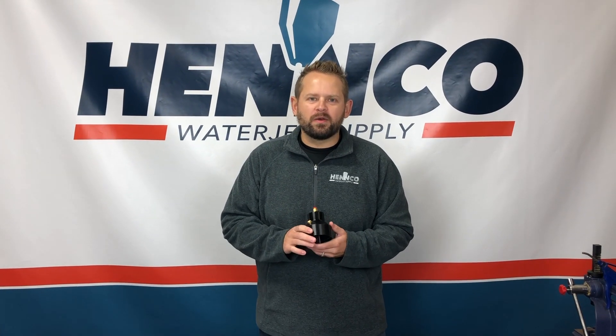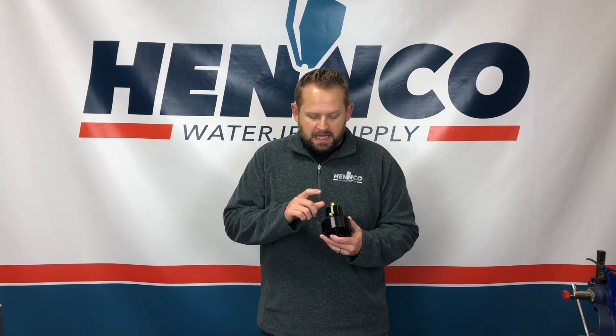Thanks again folks for watching another one of Henco's short videos. If you do have any questions or need a little help understanding exactly how these operate and troubleshooting techniques, definitely give one of our waterjet experts a call at 1-833-4HENCO.